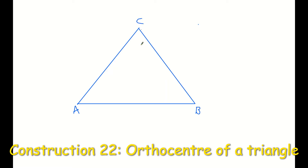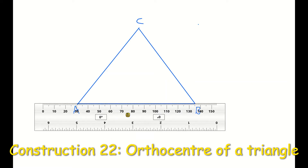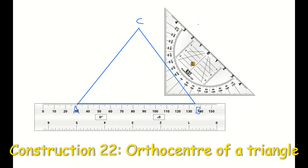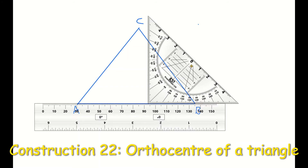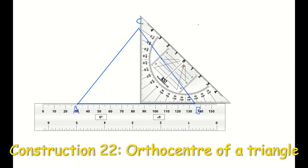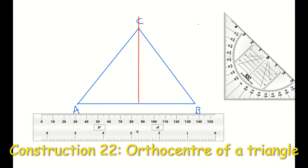Next step, I'm going to construct a line perpendicular to the baseline AB. To do that, I'm going to place my ruler along line AB, then put my set square sitting on my ruler edge. I'm going to slide my set square along the ruler edge until I get to the vertex opposite that line — vertex C — and draw a line from AB perpendicular to AB that goes through corner C. If I remove my set square and ruler, you can see that the line I've created is perpendicular, and I'll mark in my perpendicular symbols.